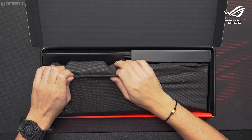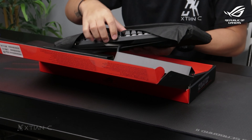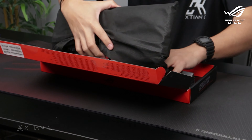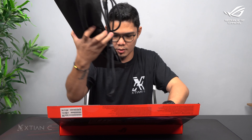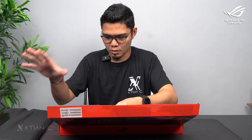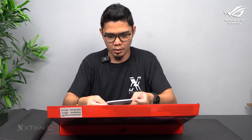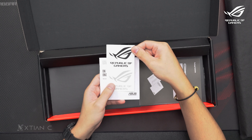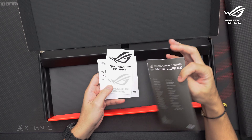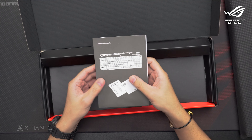Branyo talaga! Okay, labas ko na yung keyboard, then check natin yung mga included dun sa box. And what we have here is, syempre, yung keyboard. And documentation, warranty, stickers, of course. Tapos yung quick start guide. Yan, documentation.